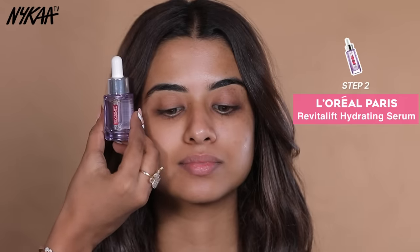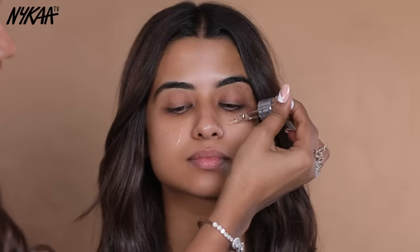Next, I am going to use serum. For which I am using L'Oreal Revitalift Hyaluronic Acid Serum. It will hydrate your skin very well and it will also help your makeup look great.